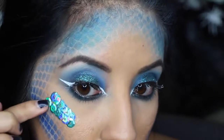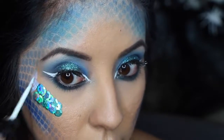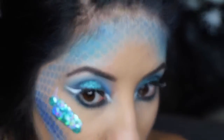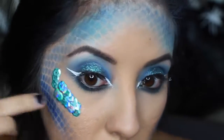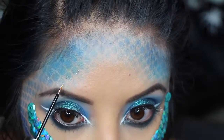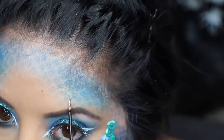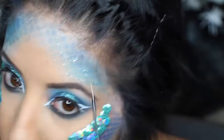I went in with about two rows of sequins — you could put as many as you want and even go above your eyebrow. Then I used the Urban Decay liquid glitter liners — I'll have everything listed down below — and I went in between the scales to put that glitter on there, just because I wanted to add glitter to everything.